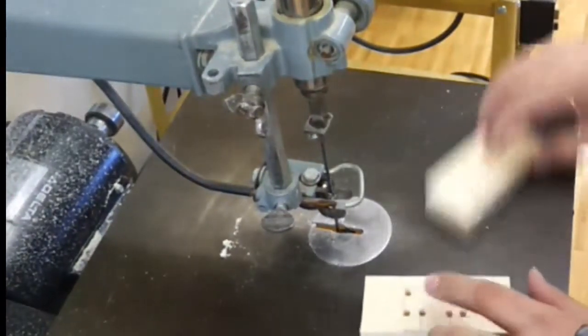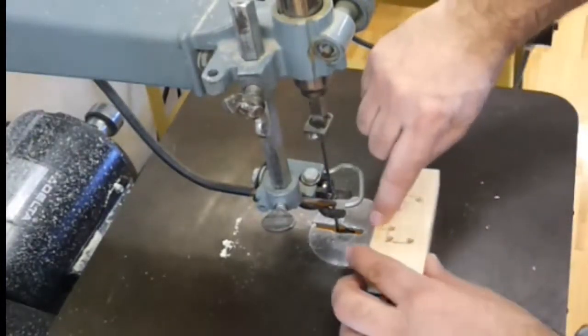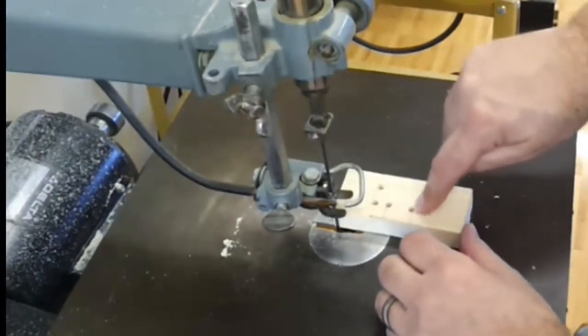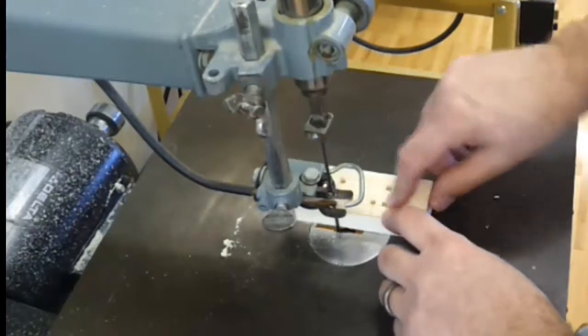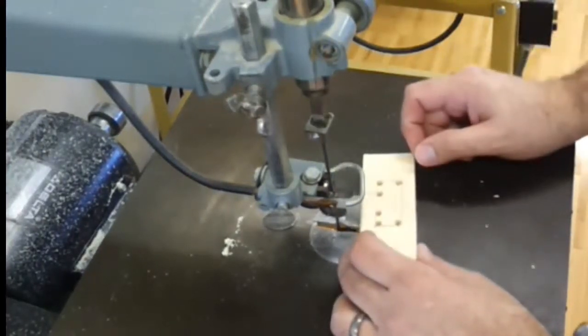To do this one, what we're going to do is line up our blade on our line and we're going to cut until we get to our hole that we drilled. Then we're going to turn the piece and follow the line until the next hole and continue around until the piece falls out.